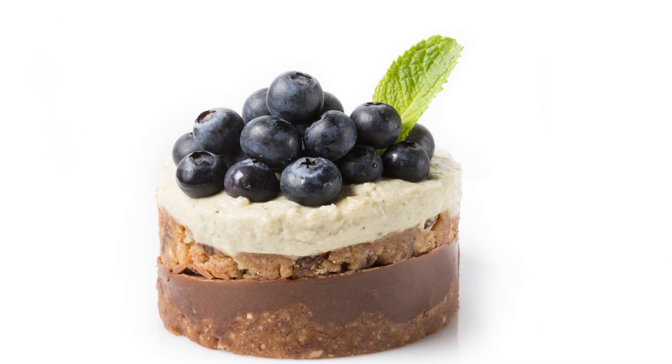Add the cashews to a high-speed blender along with the blueberries, maple syrup, melted coconut oil, lemon juice, vanilla extract, and salt. Blend until everything is smooth and creamy. Pour the filling into the cooled crust and smooth it out with a spatula.